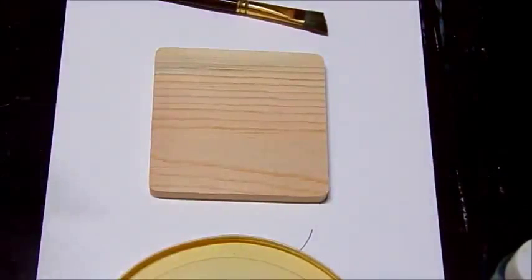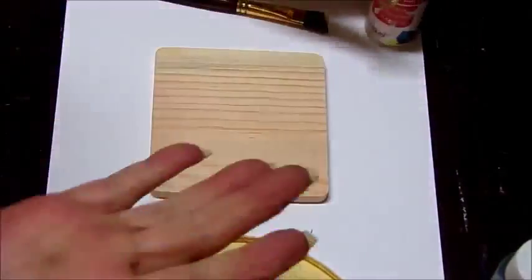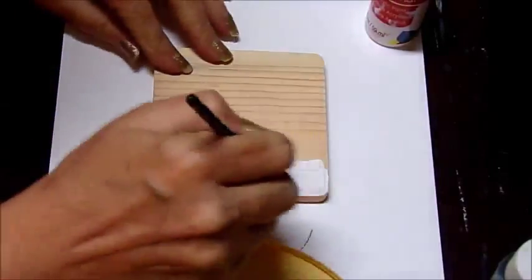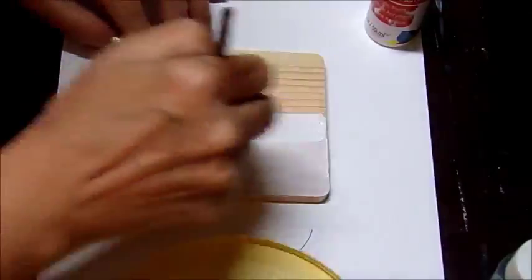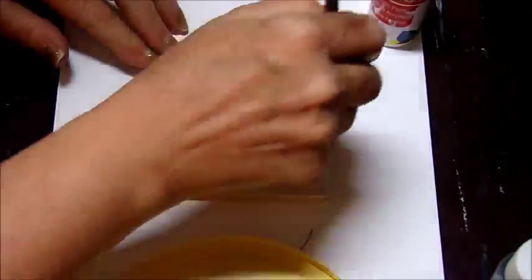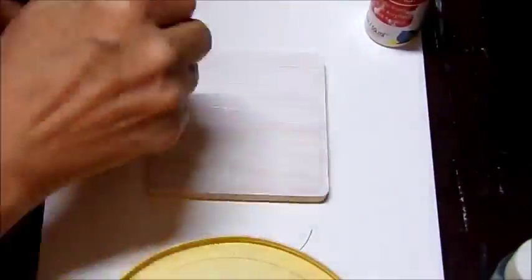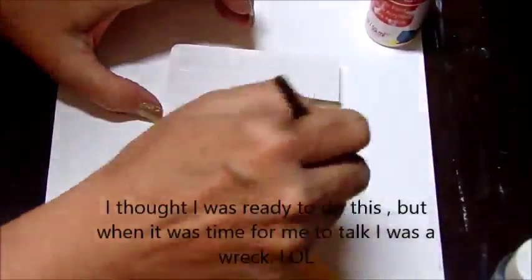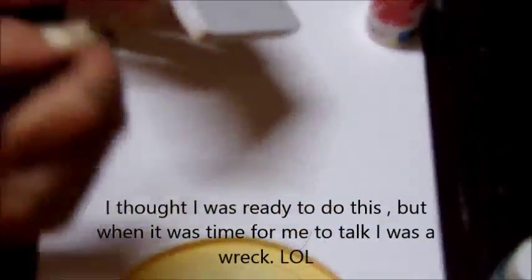Hey everyone, Robin here. Today I'm going to make some coasters using these five-inch coaster pre-cut wood pieces that I got at Michaels and some white craft paint. This could take you two to three layers of paint.